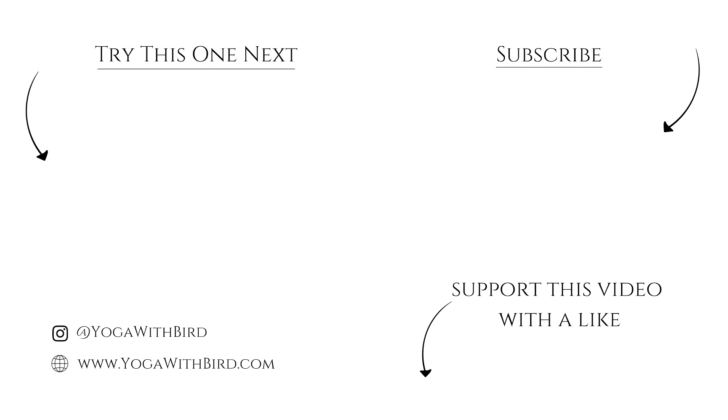If you enjoyed this video, don't forget to like it below, subscribe to my channel, and hit the bell icon so you don't miss any updates on future videos and live streams. Namaste.